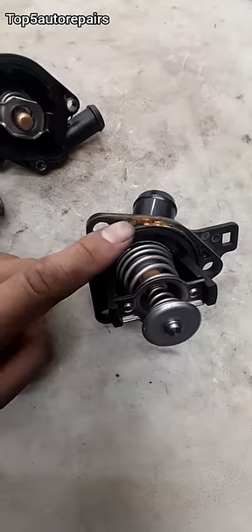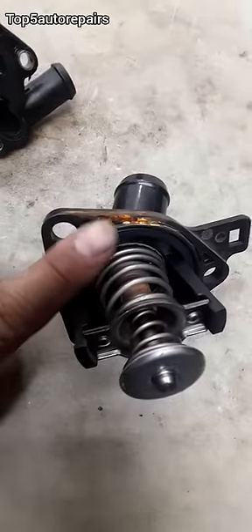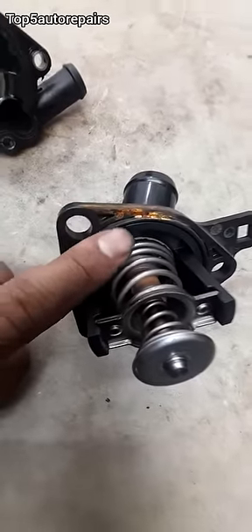Next, make sure to clean up the thermostat housing surface area, because if the surface area is too rusted and you install the brand new thermostat, it can start to leak.